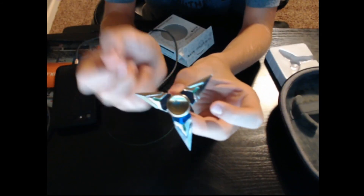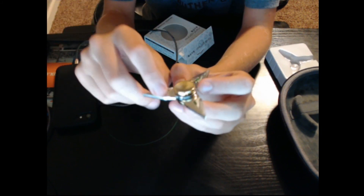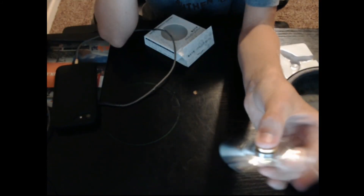Okay, so you see, this is what it looks like. There's a gold thing here, silver things are here. I think it's a pretty cool fidget spinner — my first one.